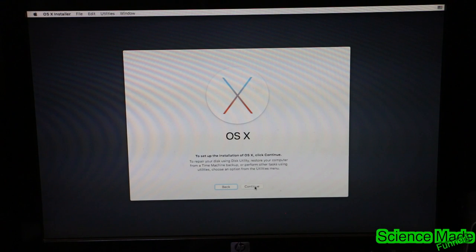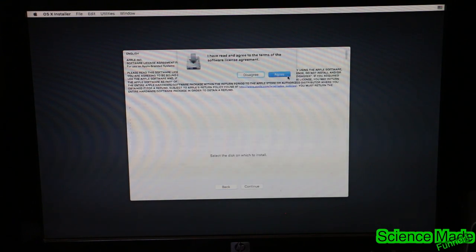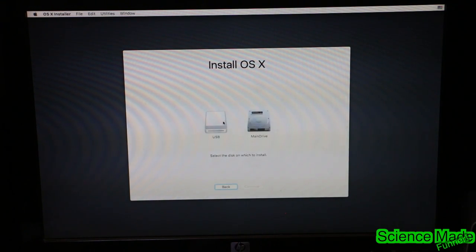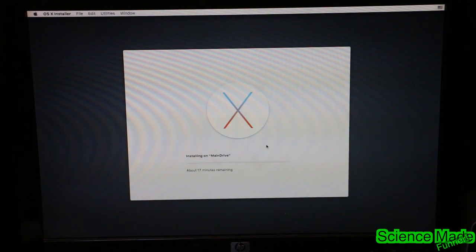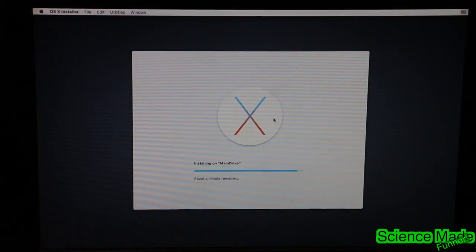Now that we have that, quit Disk Utility. We're at the setup menu — continue through, agree, and select our main drive, not our USB drive. The one that we reformatted. Hit Continue and let this install. When this is done installing it will want to reboot — just let it reboot.